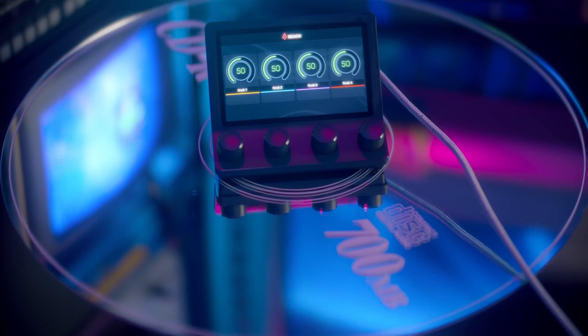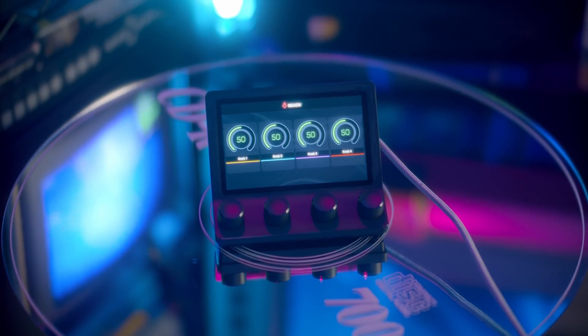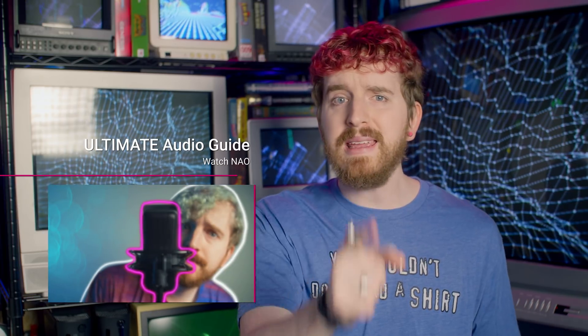It's not a GoXLR replacement, as everyone kept asking me about on Twitter. But if you really care about your stream audio, then you have to watch my Ultimate Streaming Audio Guide. Hopefully I've helped you figure out your choice.